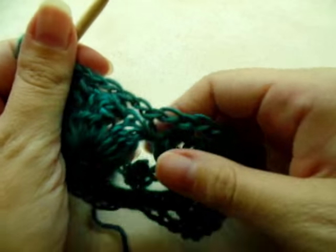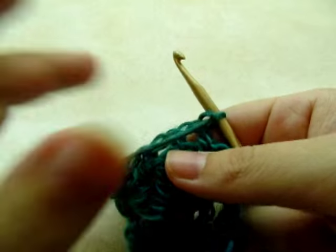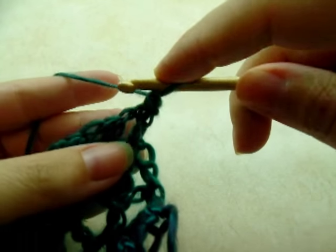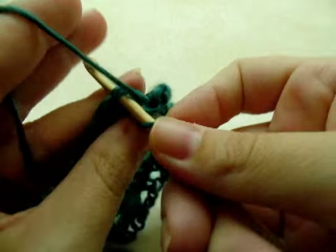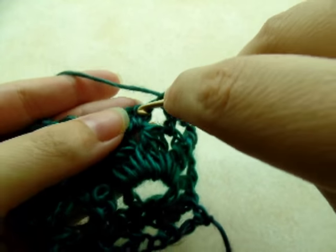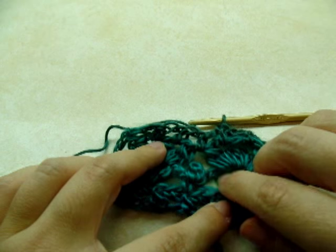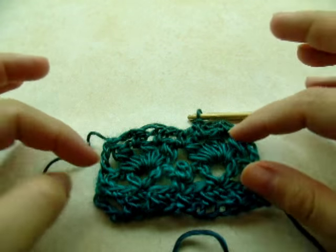Now we're just going to repeat these rows — it's a really easy stitch once you get the hang of it. Chain one and turn, start by single crocheting into the very first half double crochet, then one single crochet into the chain space, one single crochet into the next half double, one into the chain space, and so on. So you repeat the single crochet row, then the V stitch and picot row, then the shell stitch row, and just keep repeating until you get it as thick as you want.